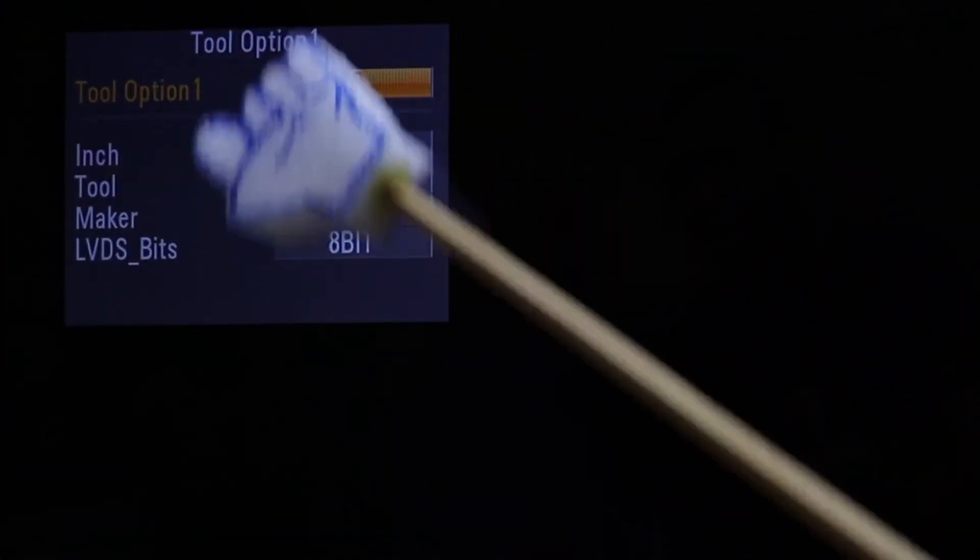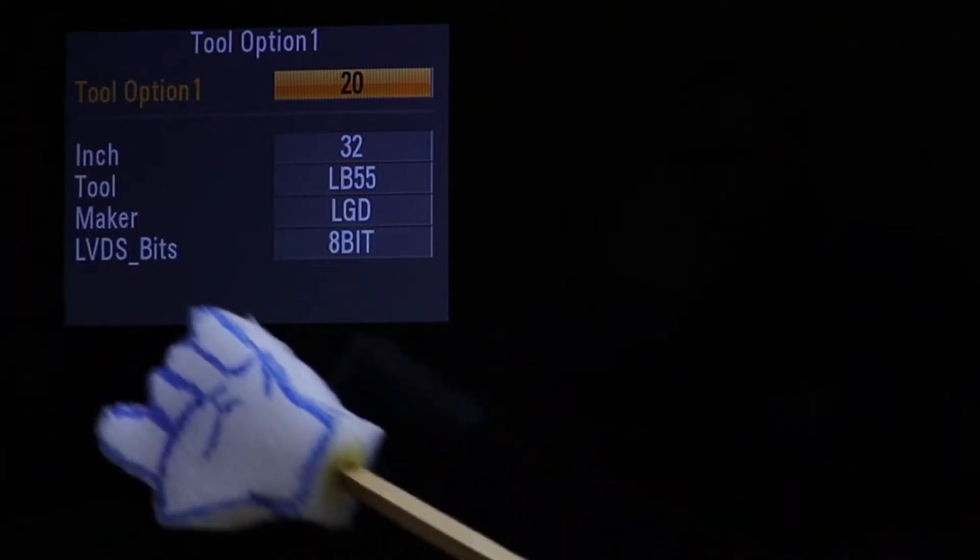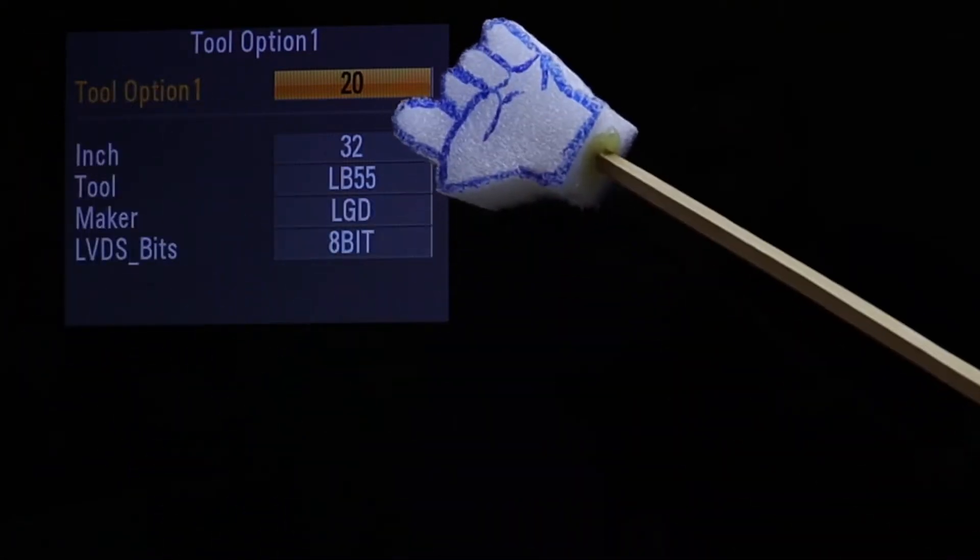While in that menu, you'll notice that we have inch, tool, maker, and LVDS bits. What I'm going to teach you today is the inch option.